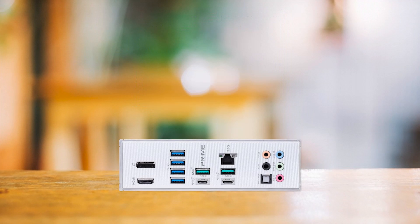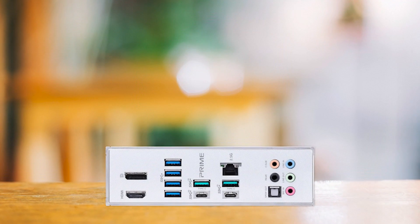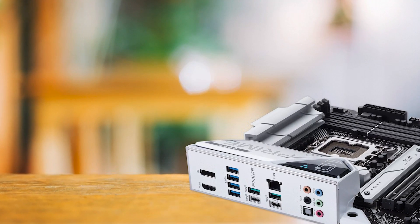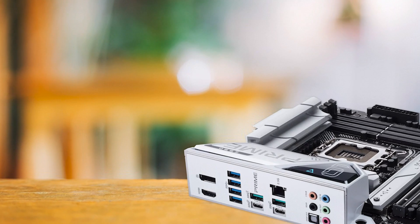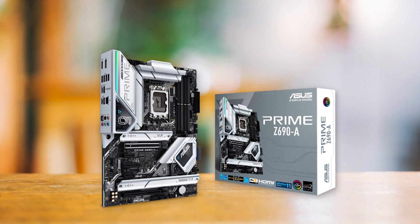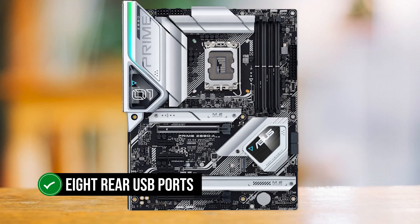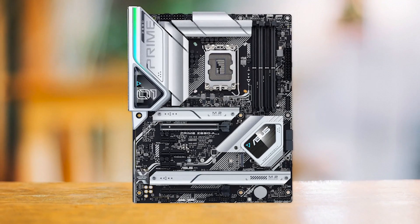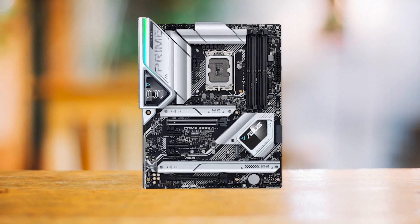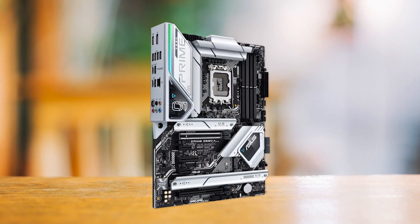In terms of features, the Asus Prime Z690A offers a rudimentary set that makes some sacrifices to keep the cost low. It does offer a 2.5 gigabit Ethernet LAN port for fast networking, but this version doesn't include Wi-Fi, which is not ideal today. The connectivity and storage options are acceptable and in line with a budget Z690 board. The eight rear USB ports are limited, but the addition of a Thunderbolt 4 port on the back I/O is a nice touch. We would have liked to see a few more USB ports for power users and enthusiasts.